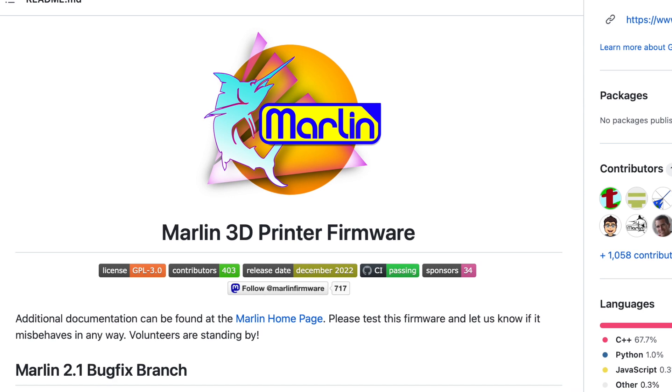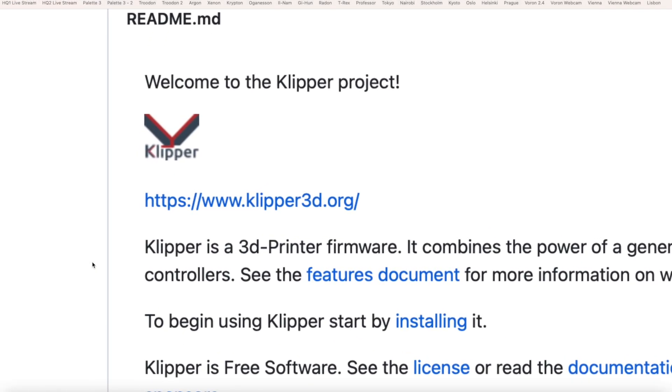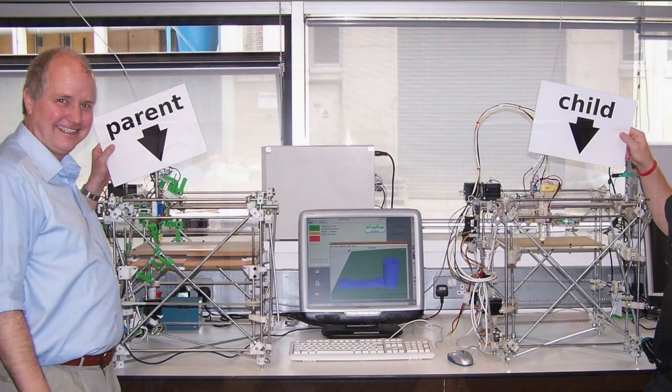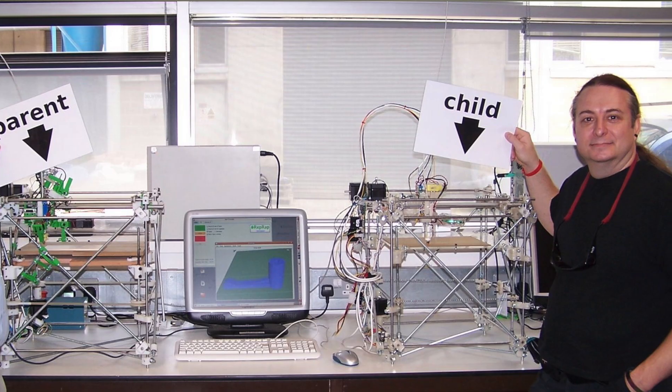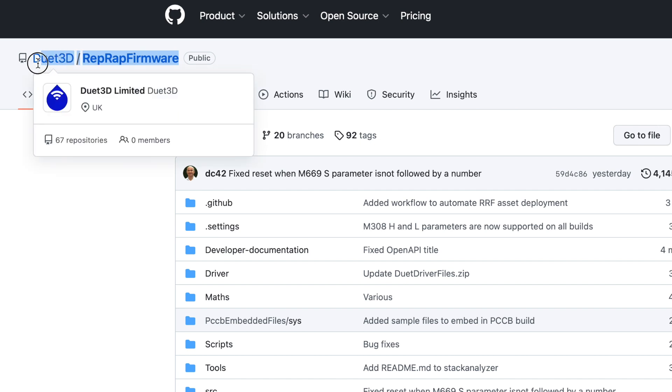All three of these firmwares are open source, with Marlin and Clipper being maintained by independent developers. RepRap firmware has origins in the RepRap movement, pioneered by Dr. Adrian Boyer. Active development is primarily carried out by Duet 3D, a commercial company that develops 3D printer controller boards.